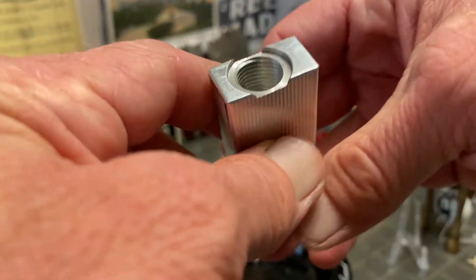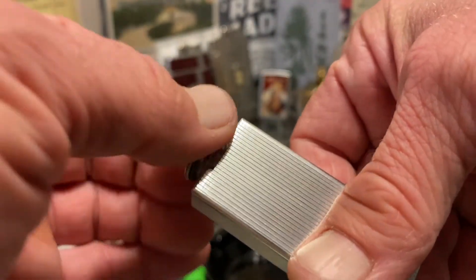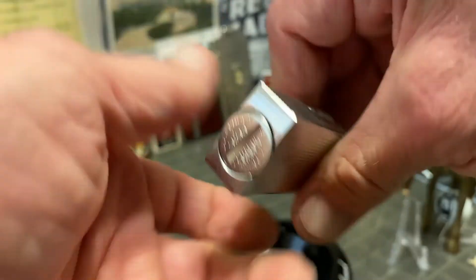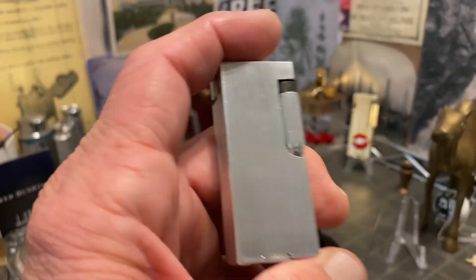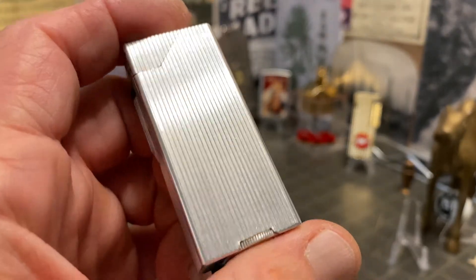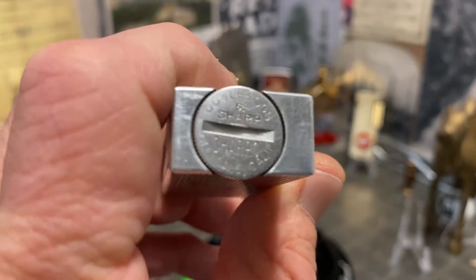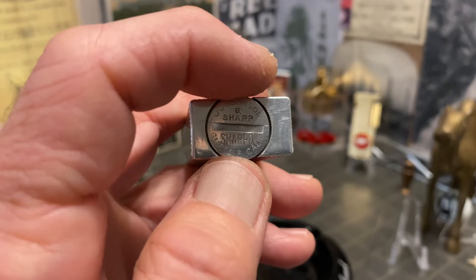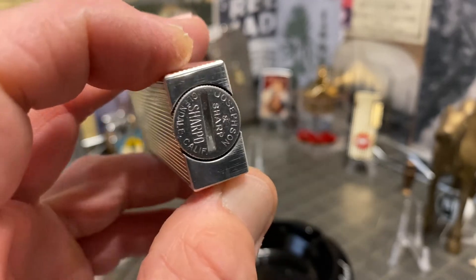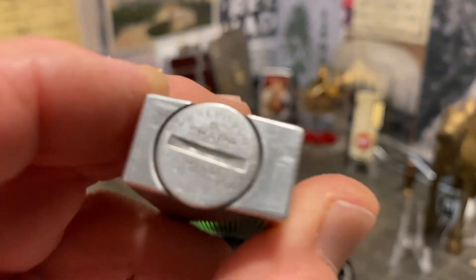Of all the aluminum block lighters that I've owned or come across, the Sharpo is probably the most well-machined, well-made that I can recall. I really love the Cygnus lighters, but I've talked several times in the past about how the bases especially are a lot of times left looking unfinished — they weren't necessarily machined smoothly.